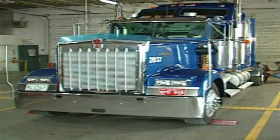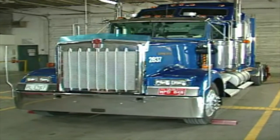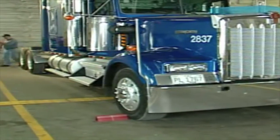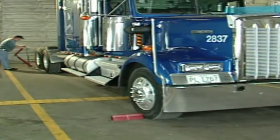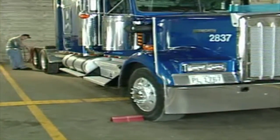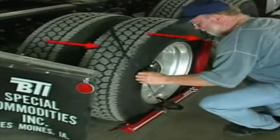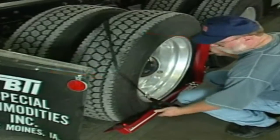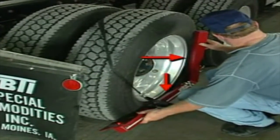Now this measurement may be three or four inches — it doesn't matter what the number is. When we move to the other side of the vehicle, we put the other laser on the opposite side of the same axle, making sure that we're flat against the tire, using the straps to hold the bar against the tire by pulling the straps down to the three o'clock and nine o'clock position. The bar should be about even with the bottom of the rim and the vertical part about even with the front of the rim.